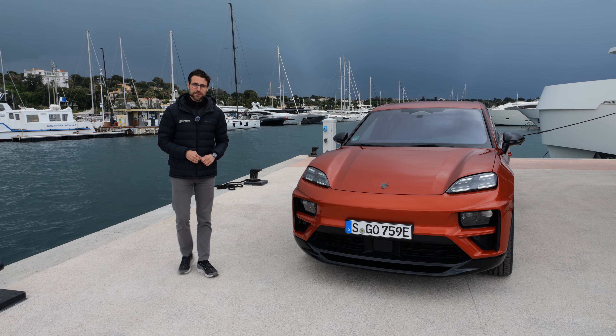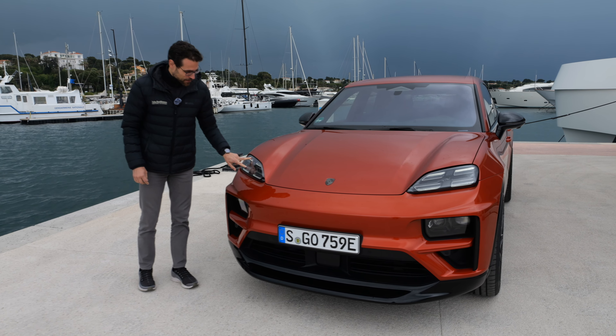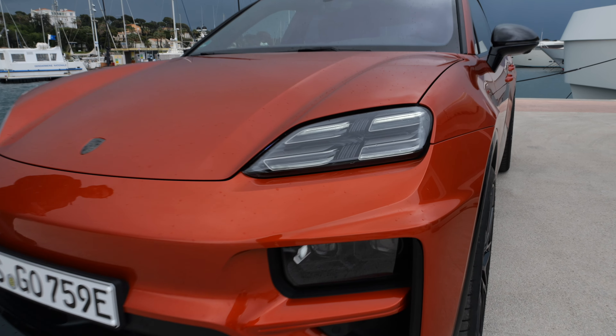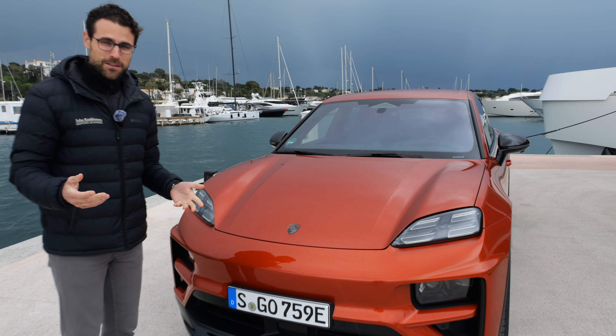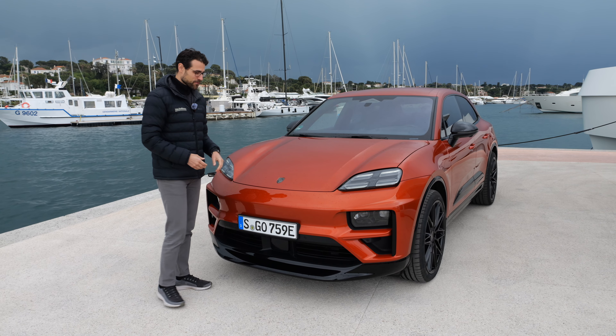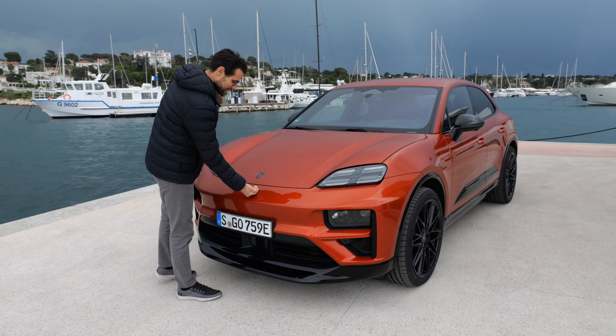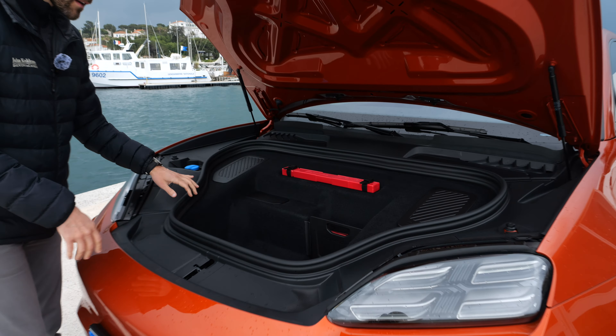The electric thunder from Stuttgart, Germany. In the front, we can see this four-dot design for the headlamps, and this is a papaya color here — very colorful indeed. One of the special features, which is really helpful, is already here in the front: to open the frunk, you just need to slide underneath the Porsche logo, and then it opens super easy — you don't have to unlock anything.